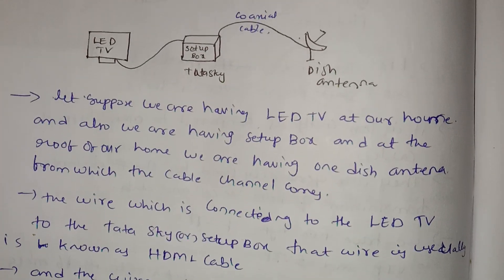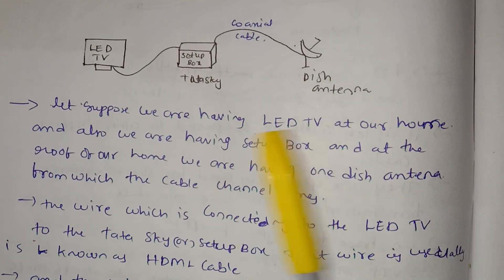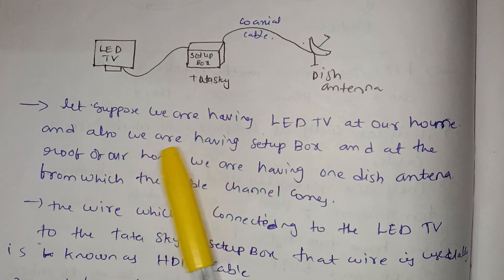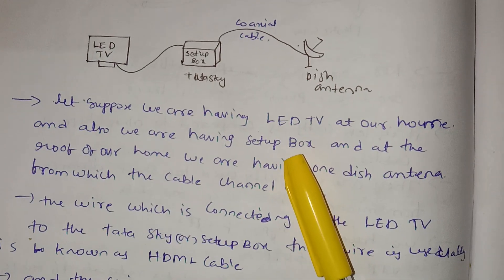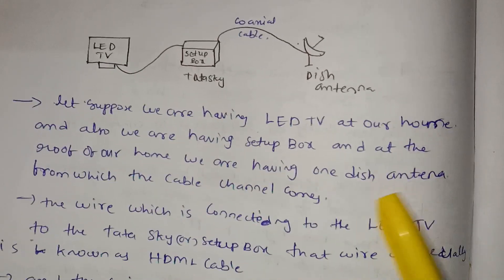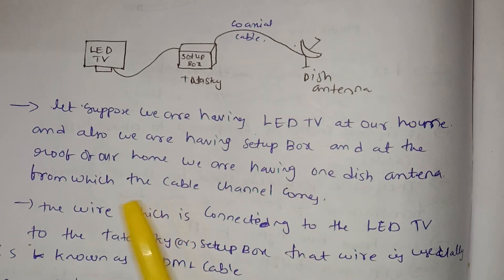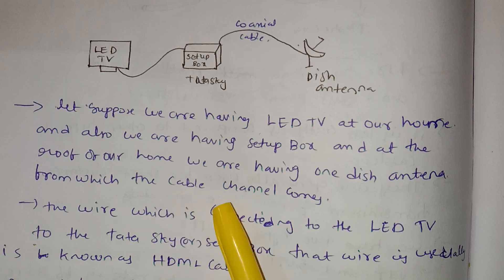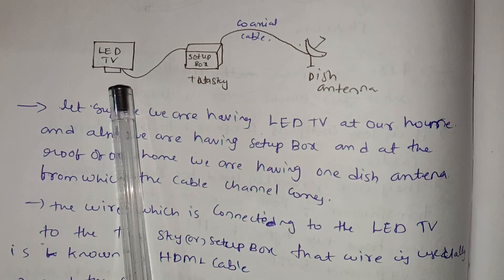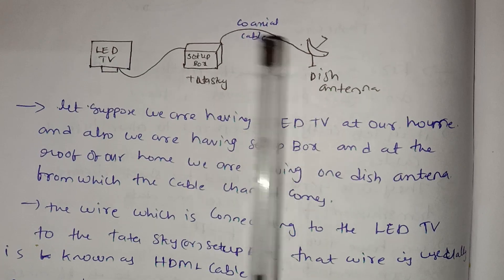Let's suppose we are having an LED TV at our home. We are also having a setup box, and at the roof of our home we are having a dish antenna, from which the dish channel comes. So we have a TV, a setup box, and a dish antenna.